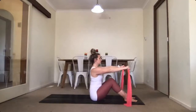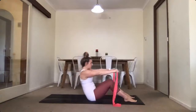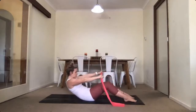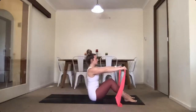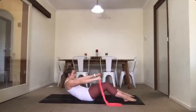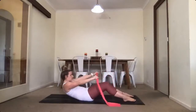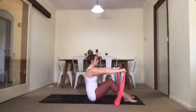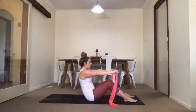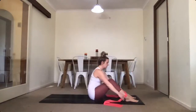Up as tall as you can, down you go and up. We've got six — that's two. One more, and rest. Give your arms a second and make some adjustments if you need.